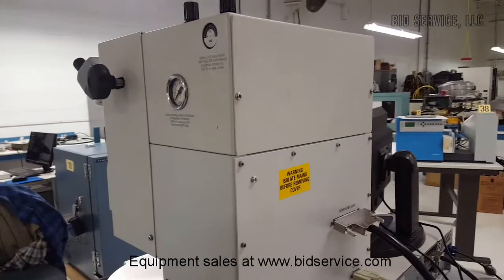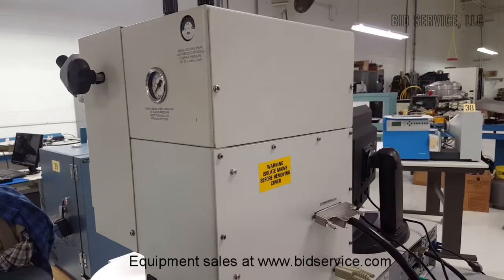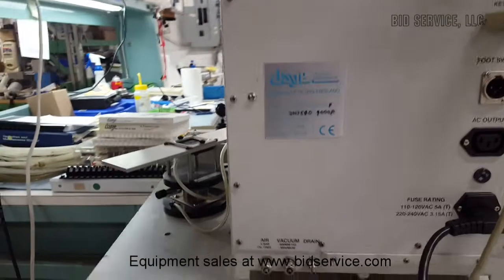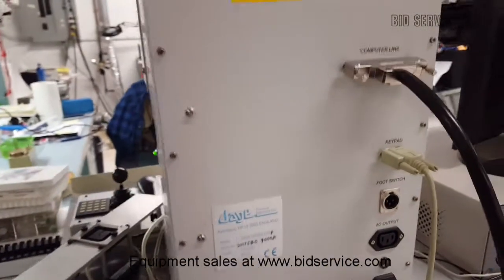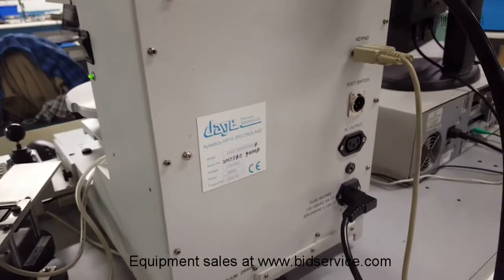The machine is also ready to do pull testing and shear testing for solder balls and other kinds of connections. That would require compressed air coming in here. If you're just doing bond testing, you don't need to worry about compressed air, and if you're not going to use the hold-down vacuum feature, you don't even need a vacuum outlet.